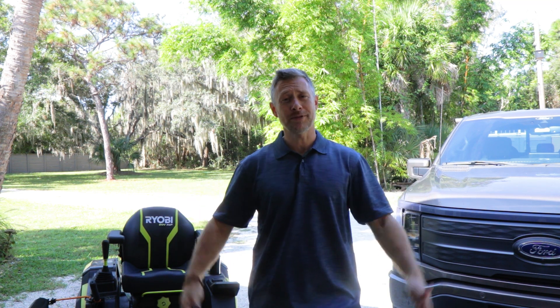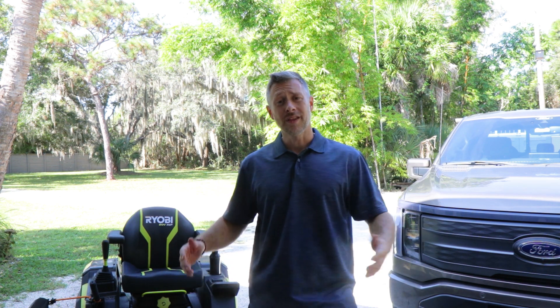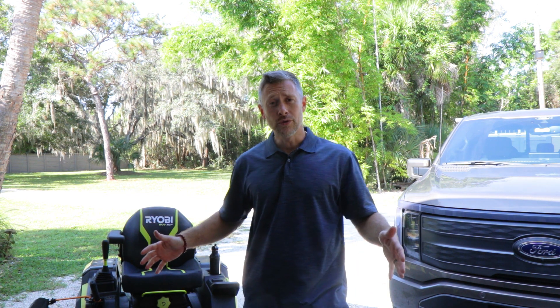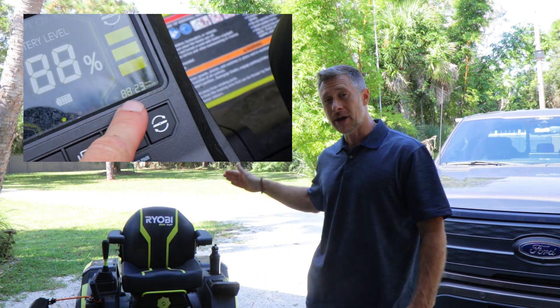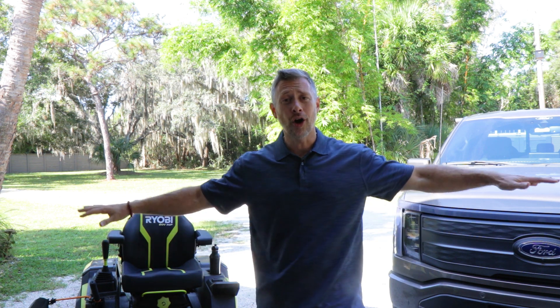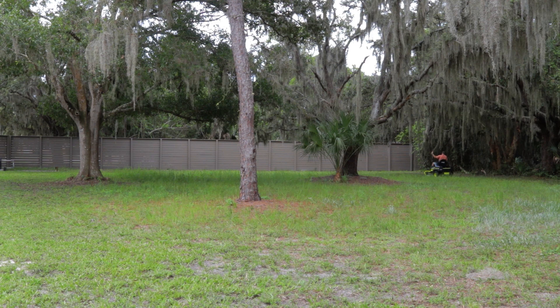We are in mid-September 2024. I've had this mower for over two years — I got it in July back in 2022, and I was one of the very first people to receive this mower. So I've had a lot of use with it. I've actually logged about 88 hours of runtime, and that's just using it in my own yard. I do have just over two acres of property.